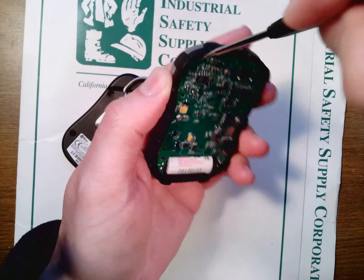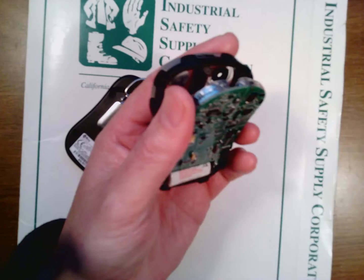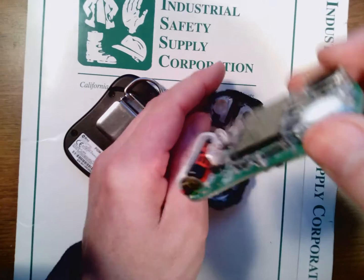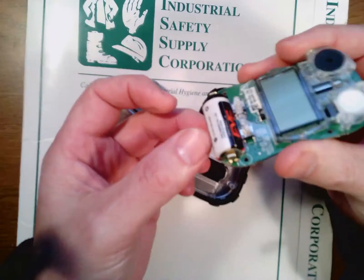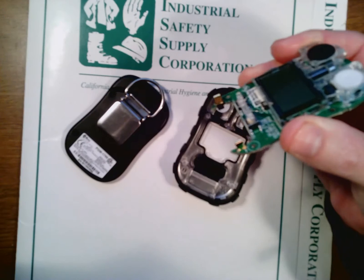You can see it just fits directly right inside here. I'm going to turn it to the side so you can see how you slide it out. I'm going to go ahead and slide that battery out.